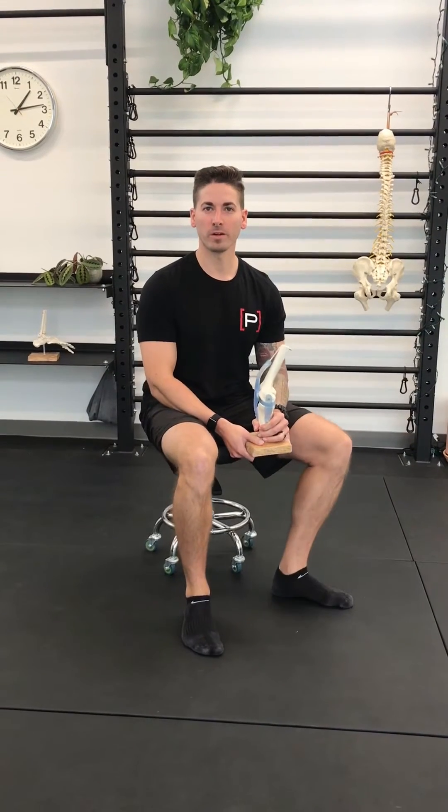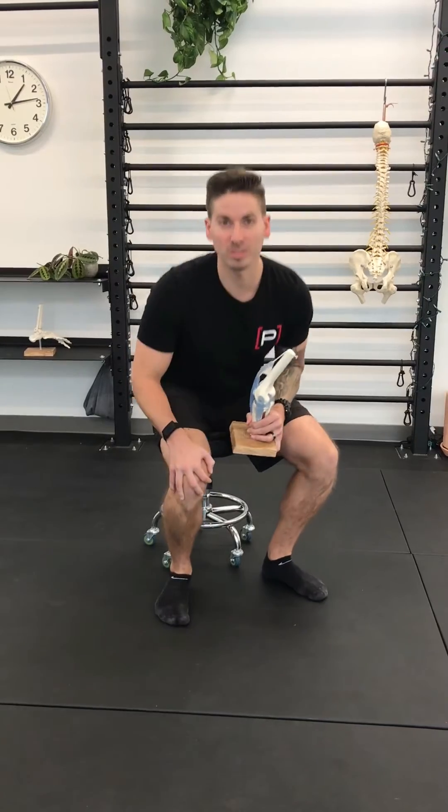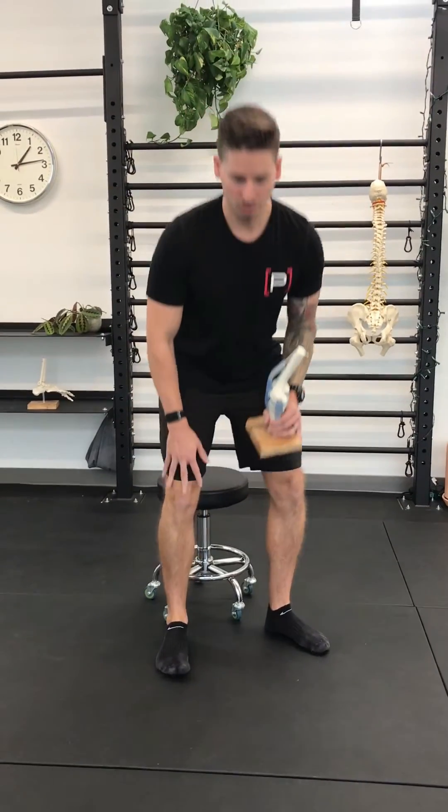Hey everybody, here's your daily dose of prehab. We're going to talk about cranking kneecaps. Does your kneecap hurt? Does it when you go to stand up and it feels really stiff, or it doesn't feel good when you're bending and straightening it right now?